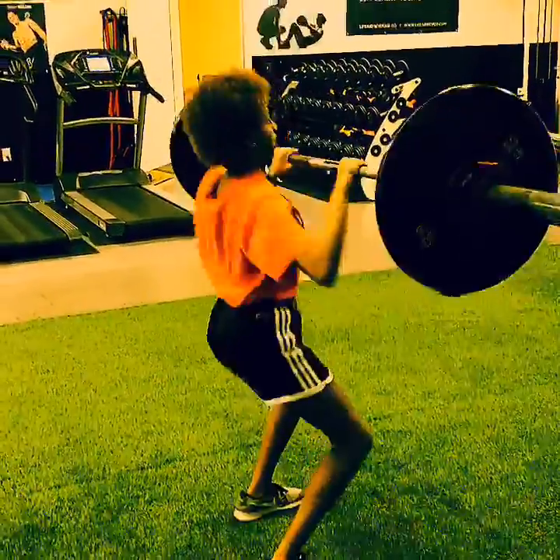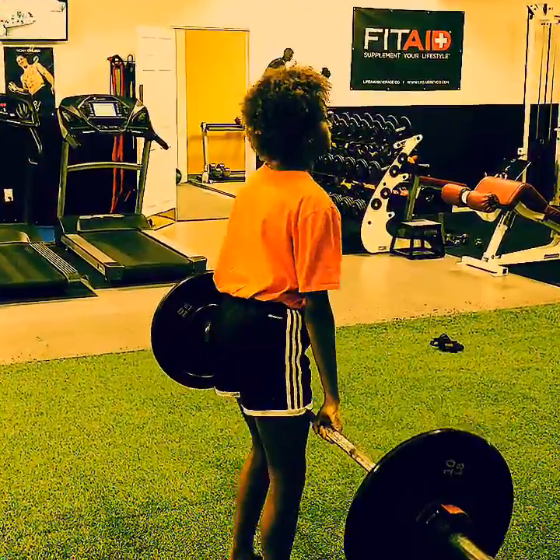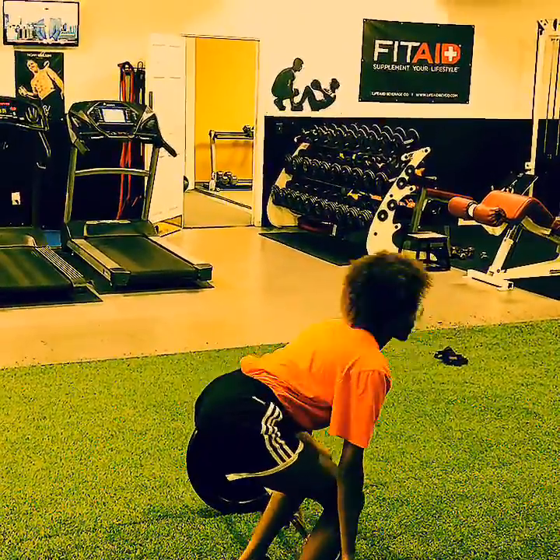Jasmine has come a long way. Five weeks ago, she couldn't clean the bar. Now she's close to 95 pounds.